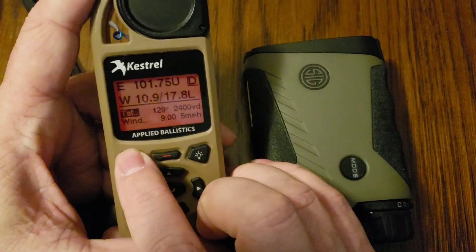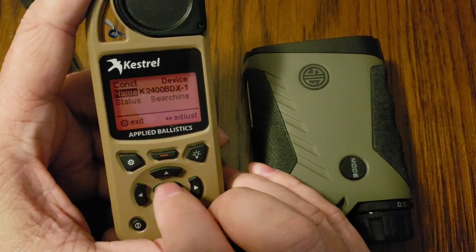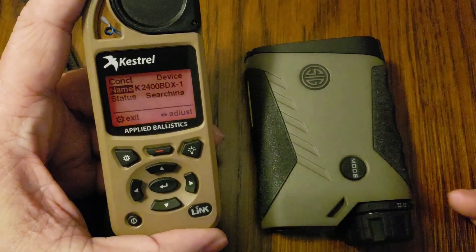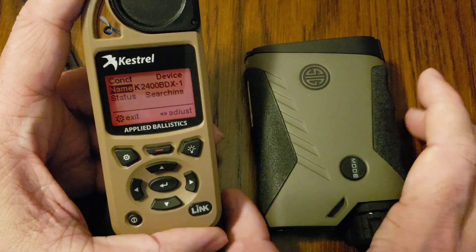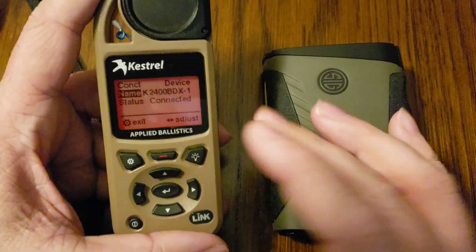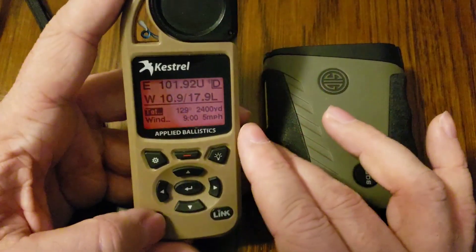We'll just do a quick check here. I'm going to hit the Settings button and go to Bluetooth. You can see that the device is not turned on, so I'll turn it on — and it should connect right up. There you go. We can see now that these two devices are connected and talking to each other, and connecting them up is really that simple.